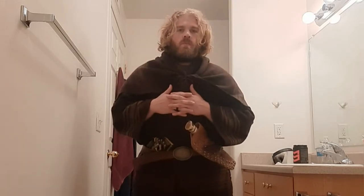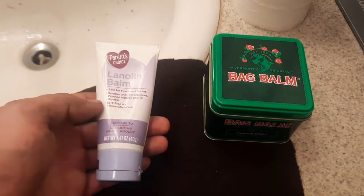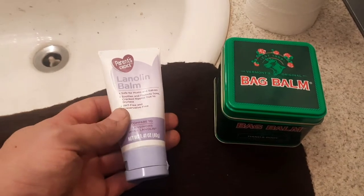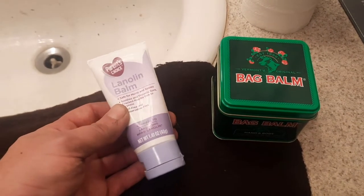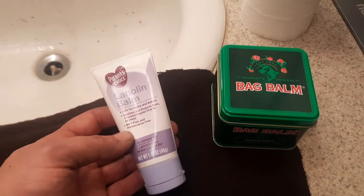Waterproofing your wool — in this video I'm going to do a little experiment, testing bag balm versus pure lanolin to see which one will make a really cheap wool blend blanket more waterproof. To make wool more water resistant you add the original oil back into it — the lanolin nature had there from the sheep. On the left I have a pure 100% lanolin balm, which can be found at Walmart for about seven dollars.